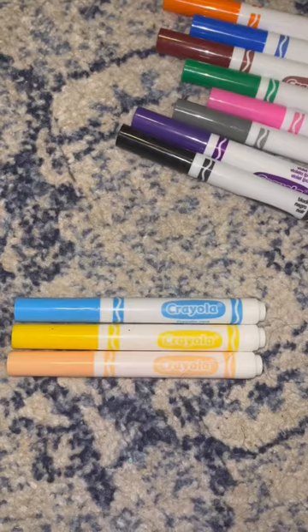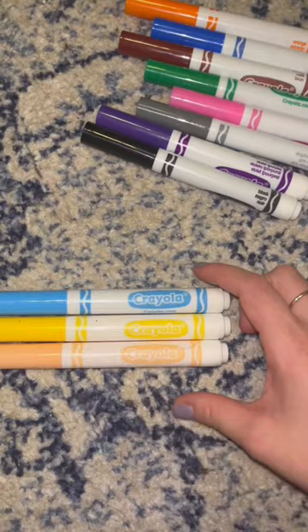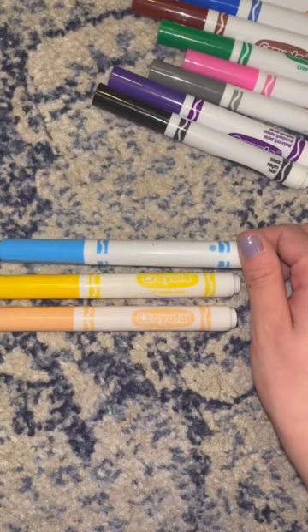The thing about only seeing in black and white is that it's not about identifying a specific color — it's more about narrowing it down. So now that I have these three markers, my best assumption is that one of them is yellow, and now I will just read the sides of them to find out.